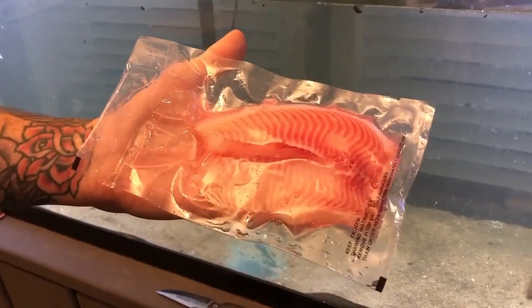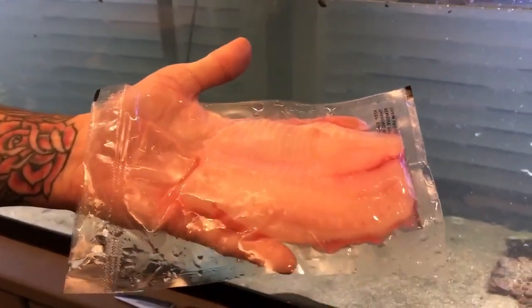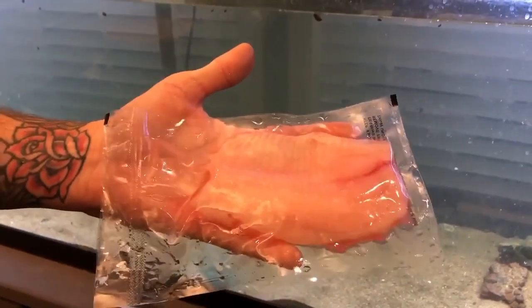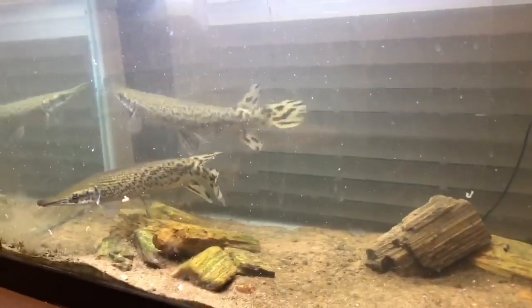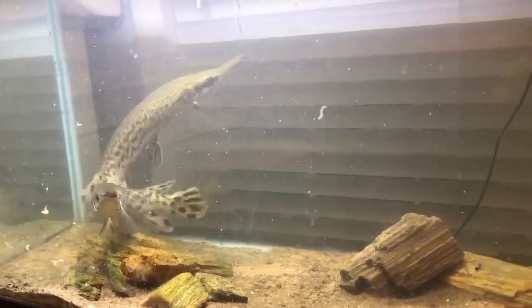So this is what we have for them to eat — this is a tilapia fillet. I just bought this at my local grocery store. Super simple and they chomp it down just fine. You can notice right now that they're really active and moving around the tank, and notice how fast their fins are moving.